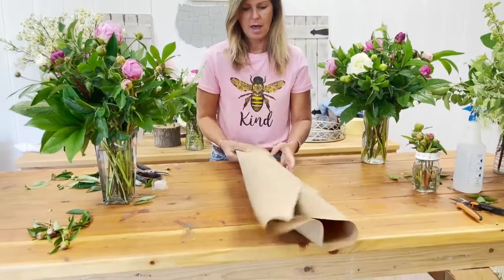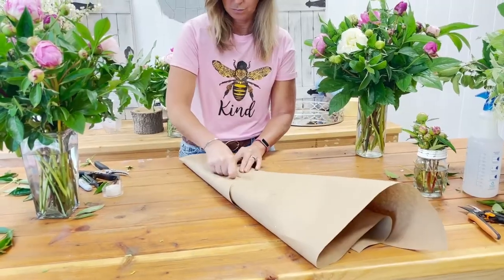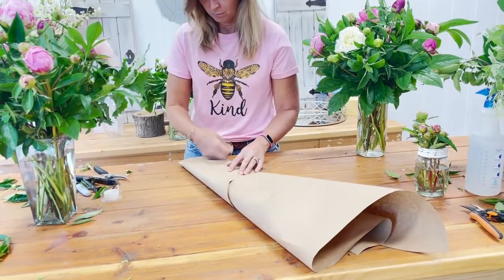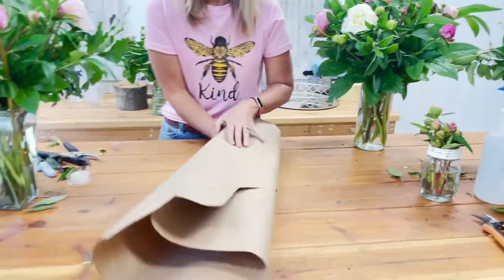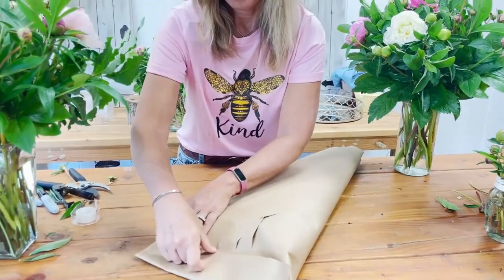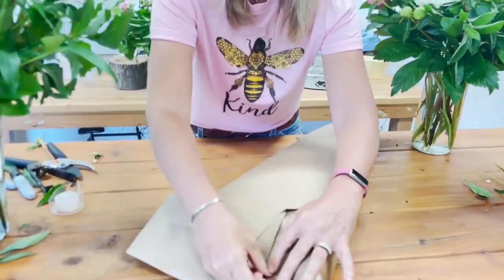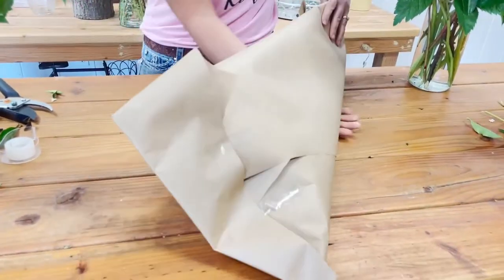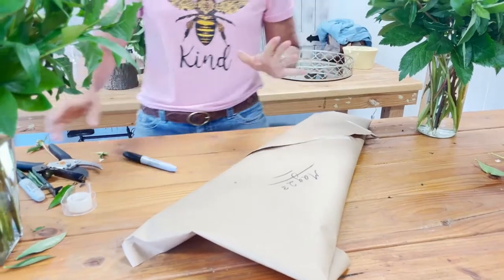I'm going to continue to wrap it, then add a little bit of tape, and close the top — doing all of this very gently so that I don't damage those flowers. Then I'm just going to put the date on it, because a lot of times we'll have a load of these peonies coming in and out of the shop.